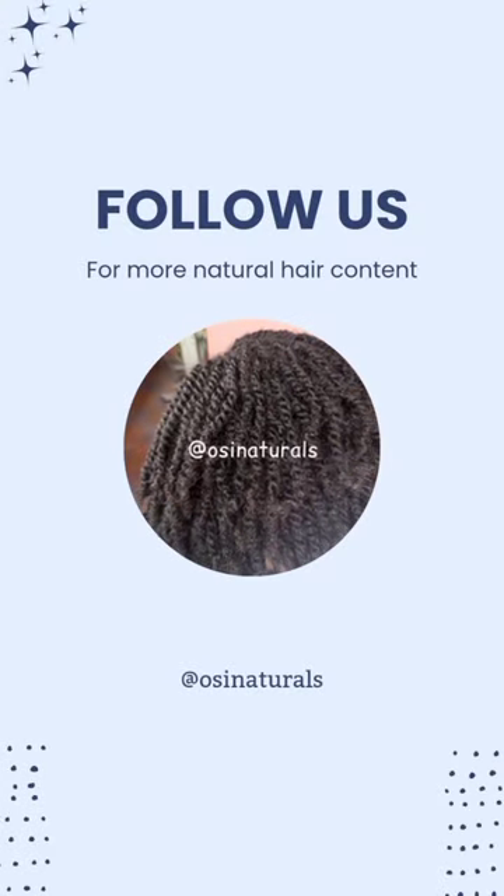One tip is that at the end of the day, make sure that you wash the edge control off your edges so that there is no breakage of any sort. So this is what it looks like at the end. Please make sure to like this video if you gained something from watching it and follow OC Naturals for more. Until next time, bye!